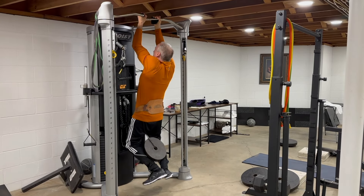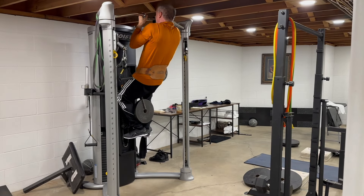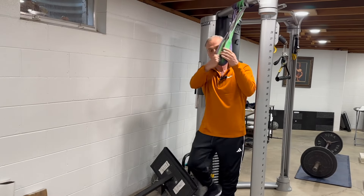A couple of months ago, before my forearms started bothering me, I was able to use a little over 80 pounds. When I was a young stud, I could use about 130 pounds.